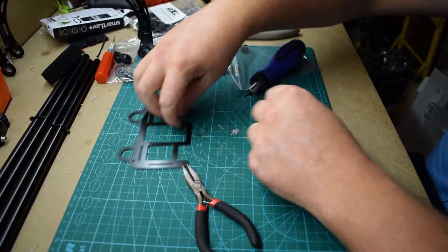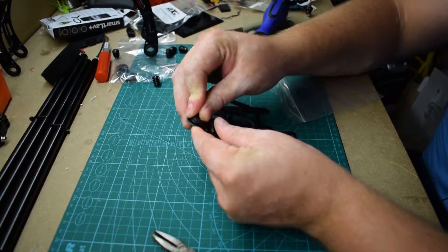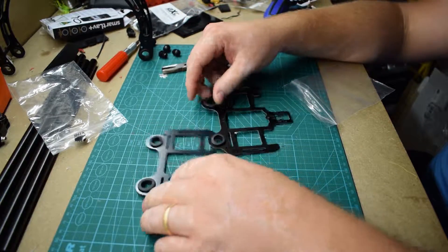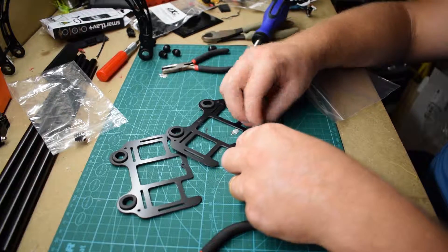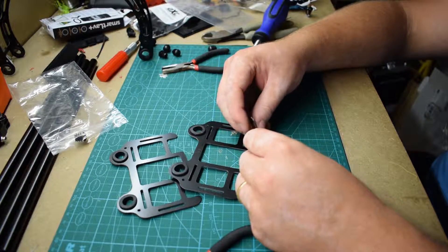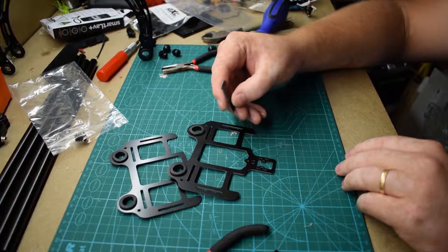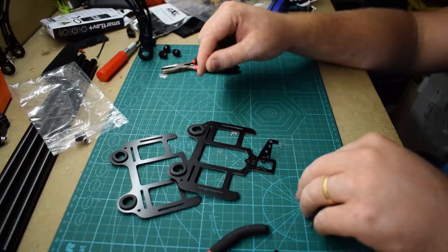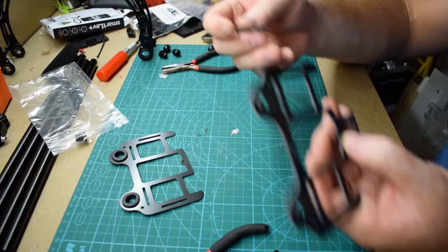I want to move on to the battery holder. Time for these grommets again. And the one that has this little piece, you'll be mounting on these. I want to mount them like that. It kind of looks like a penguin, doesn't it? So the penguin beak goes away from the grommets. And you'll take one cable tie and go like that, and pull it through.